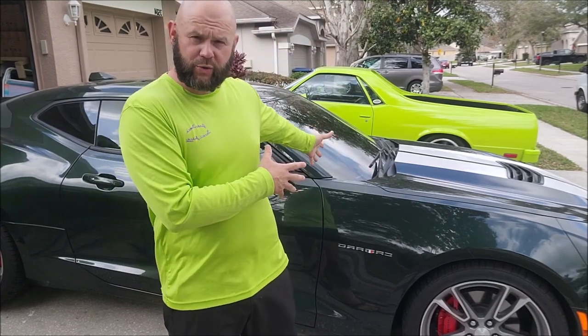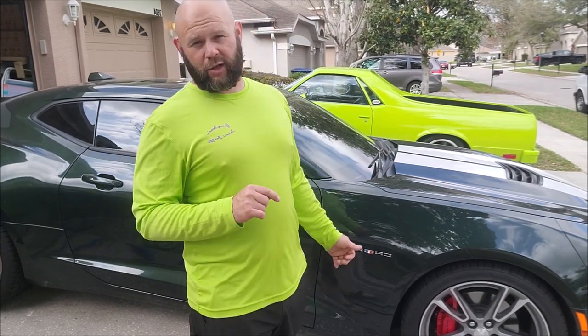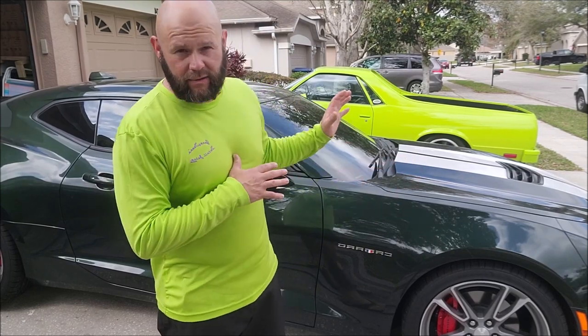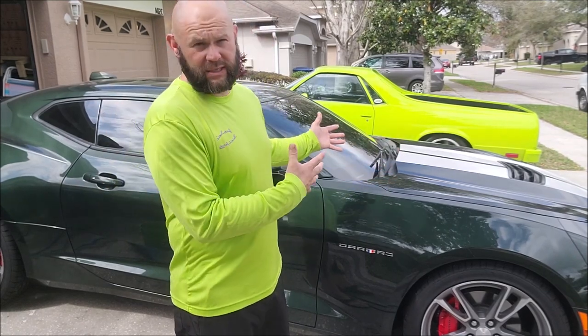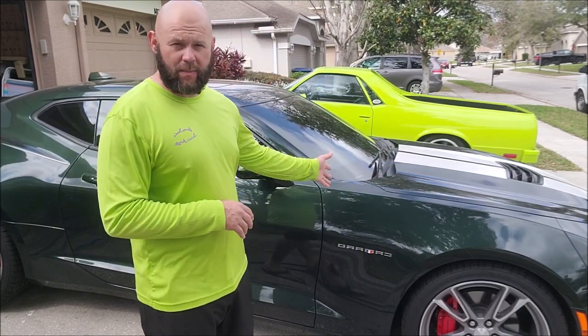Behind me is a 2020 Camaro 2SS in Rally Green — they only made that color for one year, 2020. Mine has ceramic white racing stripes and ceramic white inserts on the interior. I didn't custom order this car; I bought it off the lot right at the beginning of the COVID situation where you had to buy whatever the dealer had. It has the automatic 10-speed, 455 horsepower, 455 foot-pounds of torque, LT1 V8.